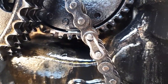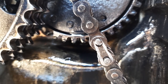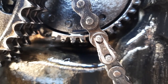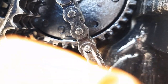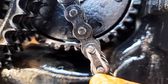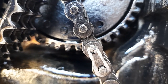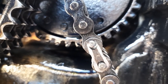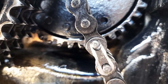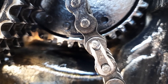Now if we look really closely at this - you'll see that silver shape there. That was actually a clip which held that link in place. What has happened is the clip has popped off, and it's an absolute miracle that that link has stayed in place. I can hardly believe it stayed in place.